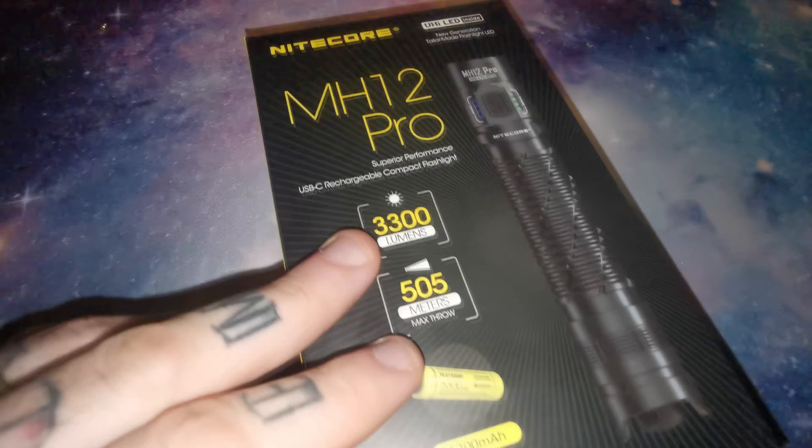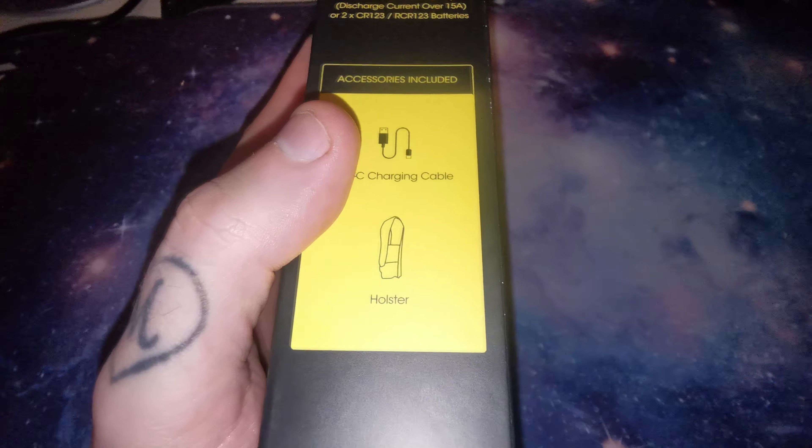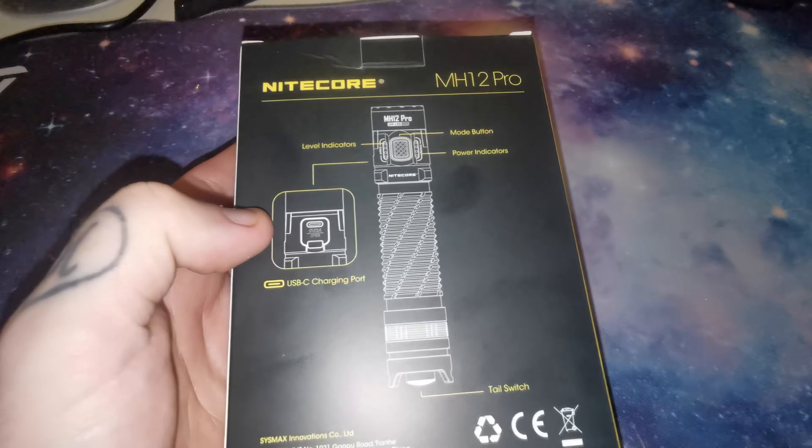In this video I will be having a quick look at the MH12 Pro that's been kindly sent across to me by Nitecore. This torch retails around £95 and I'll put a link in the description.